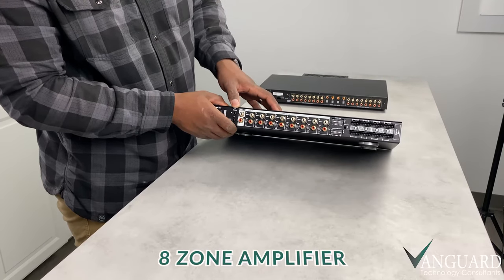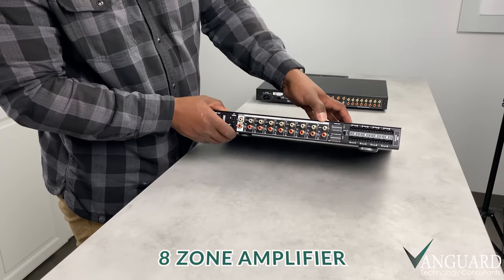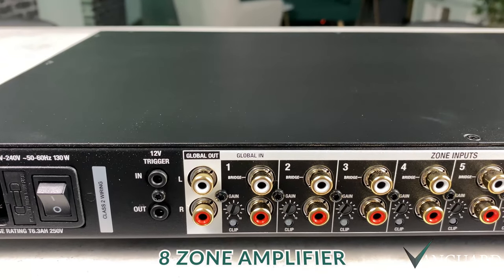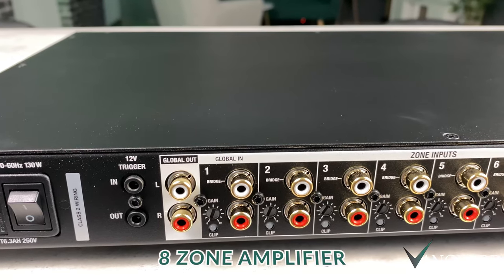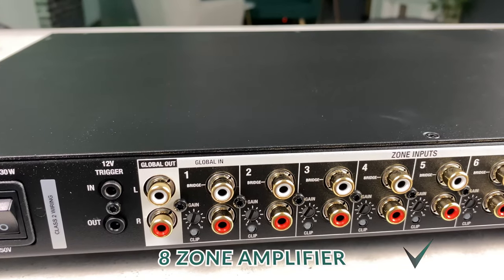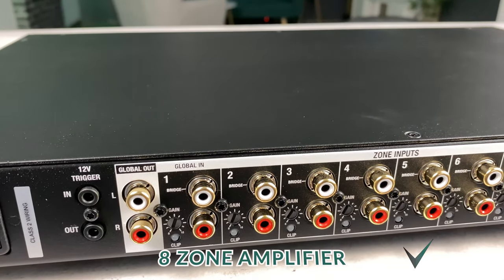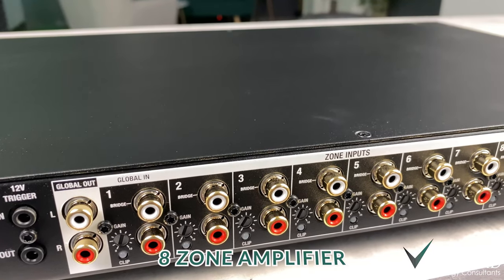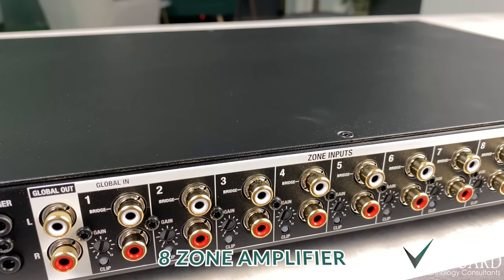Right next to the speaker connections, we have our 8-zone inputs, which come directly from the audio matrix switch. Having 8 of these inputs gives us the ability to play 8 different things in 8 different rooms, or 1 thing in all 8 rooms at the same time.